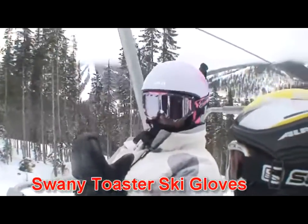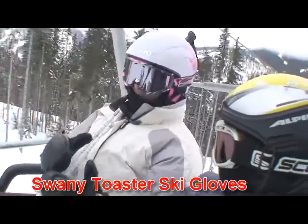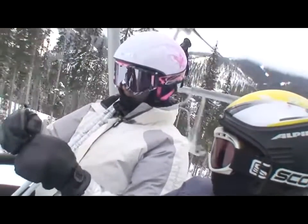Mary Ann here, just doing a little review on the gloves. They're really toasty warm. These are mittens, so there's inners and they've got great zips here. You can pull your thumb out as well, and that's really good.